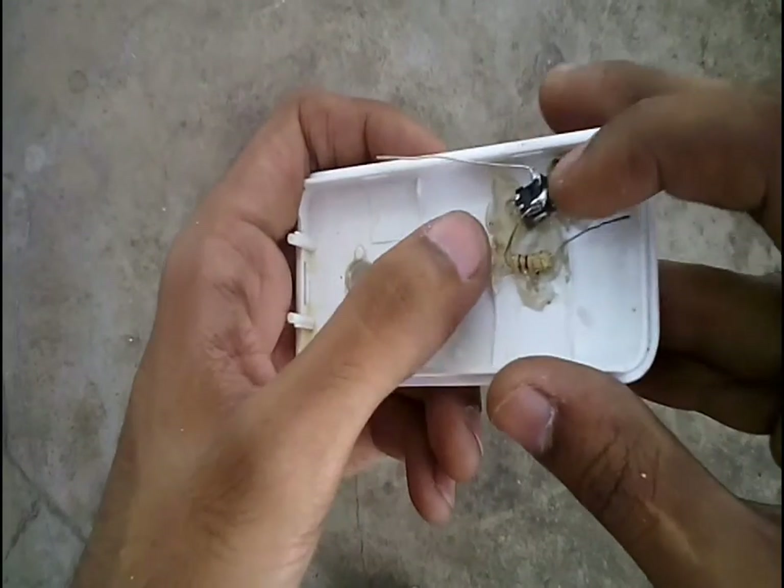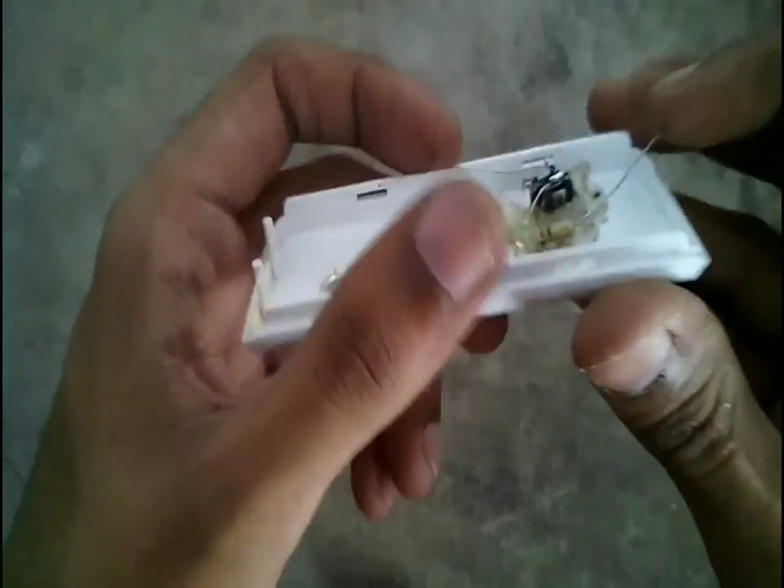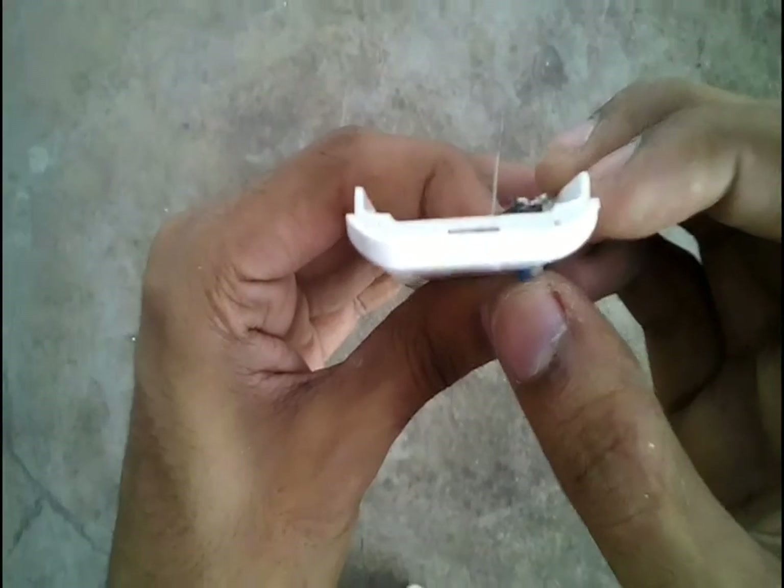Attach the bottom of the switch to the cabinet using some hot glue, and connect a 1 ohm resistor to one terminal of the switch. Make sure the switch is working properly after sticking.